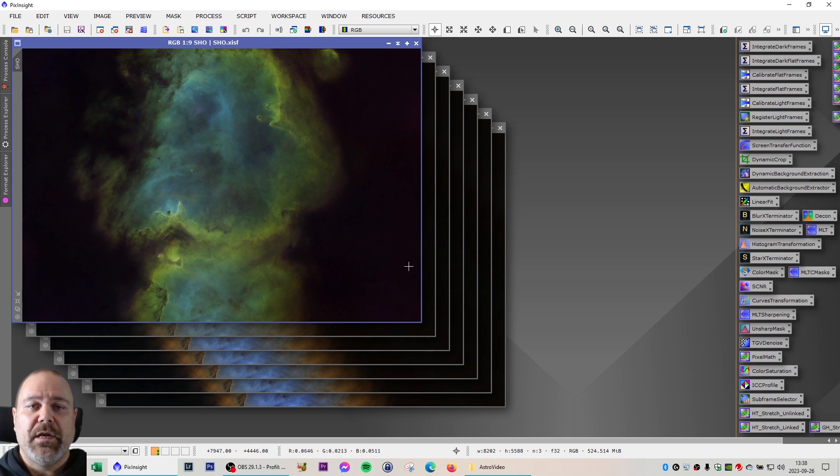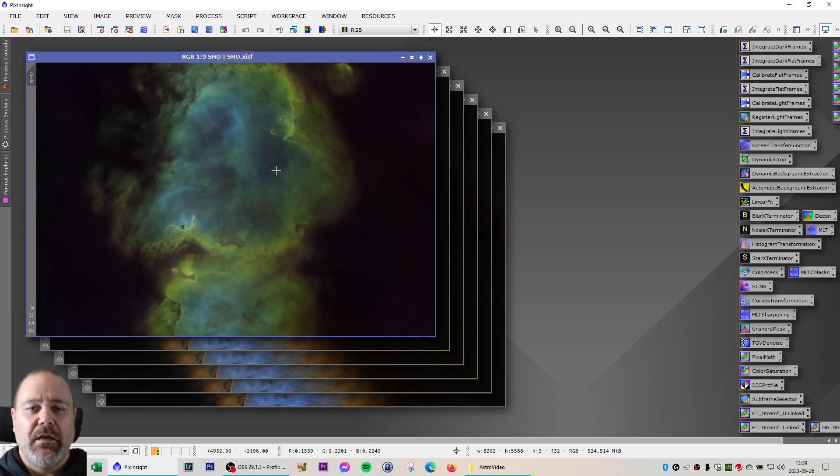I did a normal combination of S, H, and O using pixel math. There are other options today — there are a couple of scripts, a process, and there's also the ForaxX palette if you want to use that. I really didn't like the starting point of the ForaxX palette on this one, so I went with the normal SHO. As you can see, there's a lot of green when you combine the S, H, and O at first.